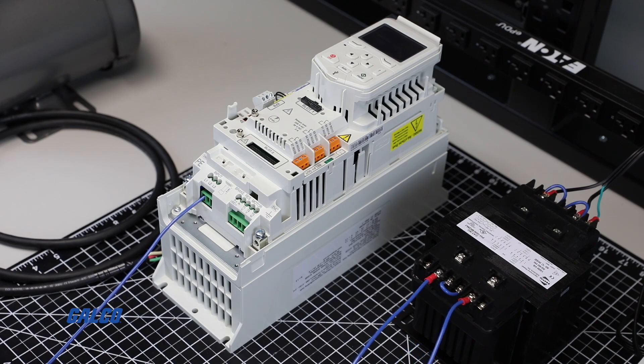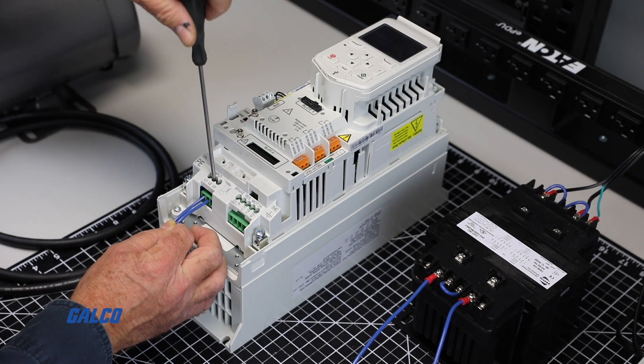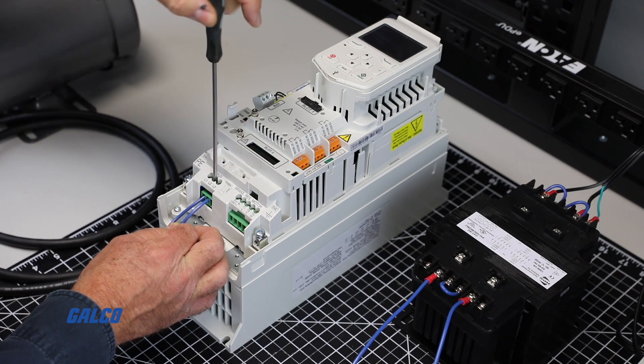Normally the drive will need to be wired to run with three-phase power to be able to work at full capacity, but for this demonstration we will just be connecting a single-phase power source to this drive.